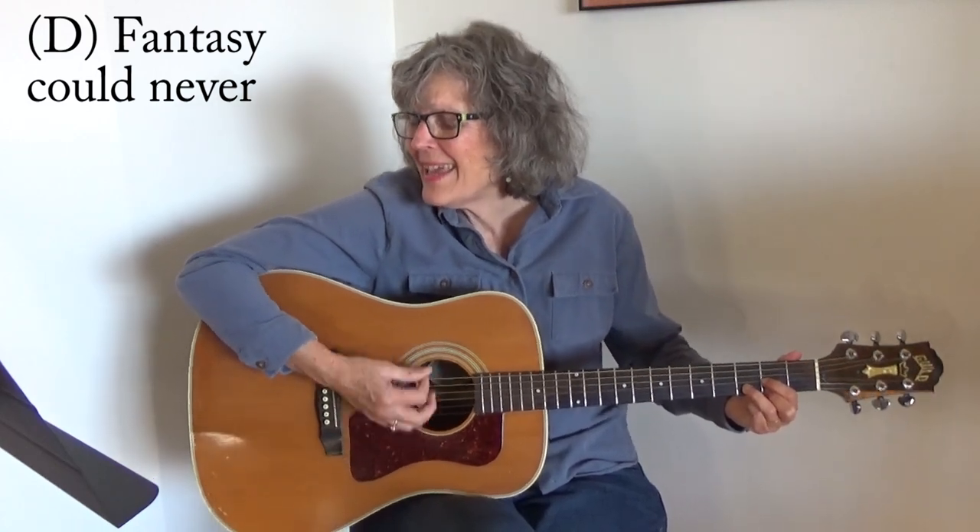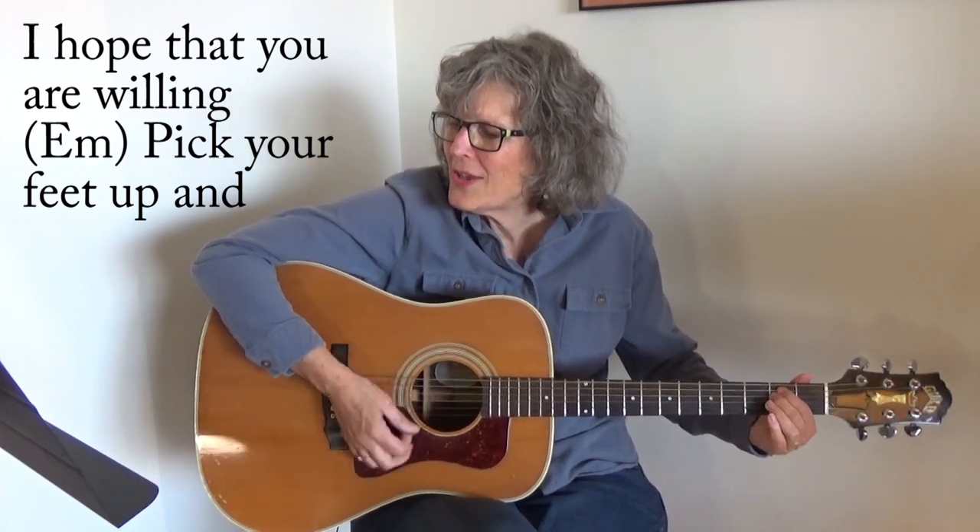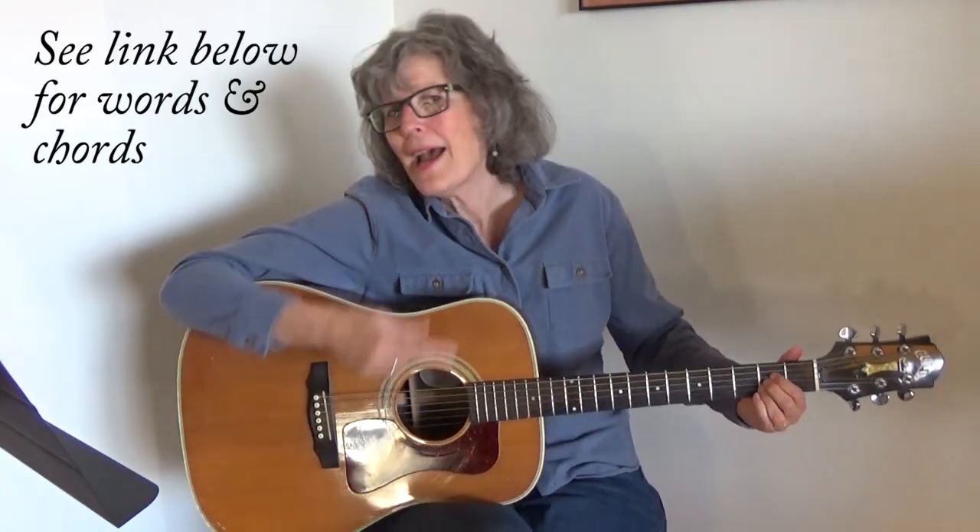Dance with me. Can never be so thrilling. I feel free. I hope that you are willing. Take your feet and kick your feet. Dance with me. Let it lift you off the ground. Starry high and love is all around. I can take you where you want to go. And then you start back at the beginning of the song and repeat it.